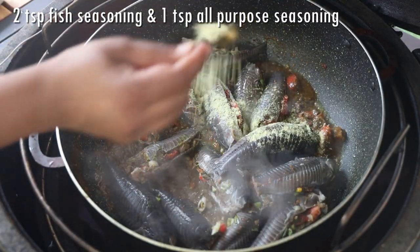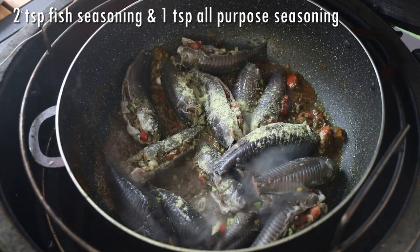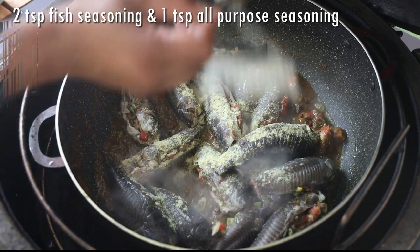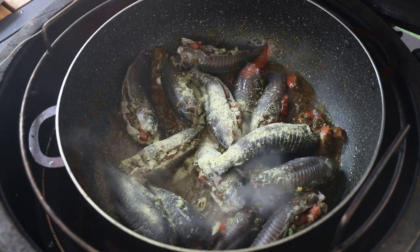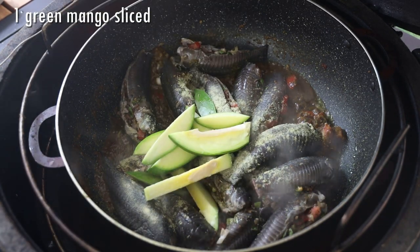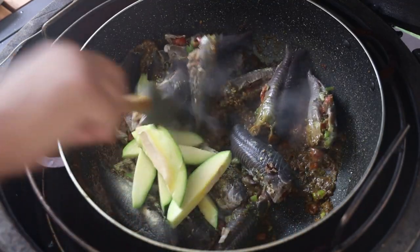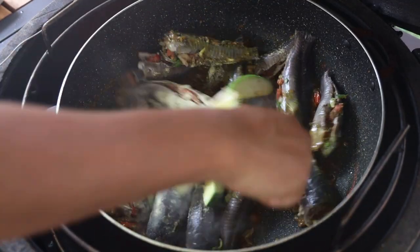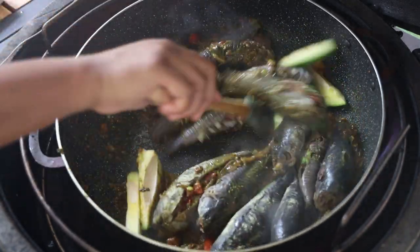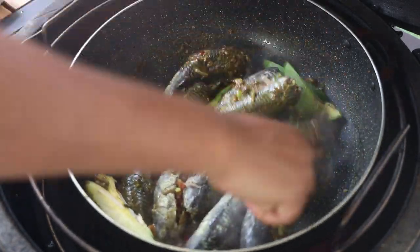Next we're going to go in with our seasoned fish. I'm also adding some seafood seasoning and some all-purpose seasoning — this is just my personal preference, and if you don't like powdered seasonings you can omit it. Then add in one green mango, chopped — I got one from my neighbor. Give that a mix and allow the curry to coat the fish really well.